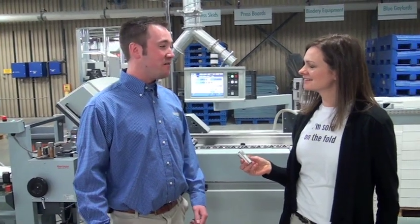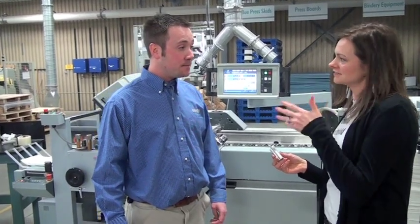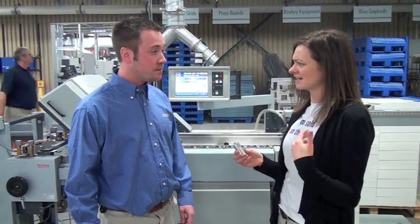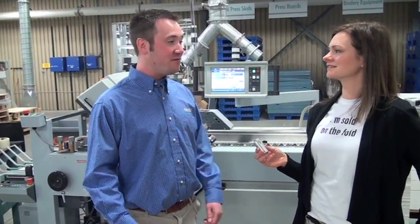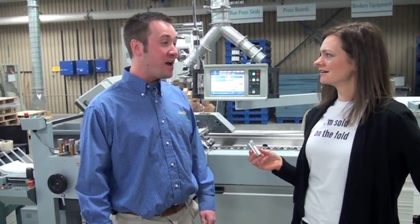So how do the operators really feel about using this machine? Whenever they get the chance to put a job over here, they definitely prefer to do it on the Horizon again because of how quick and easy it is to set up. It's definitely a user-friendly folder. Are you still talking smaller run lengths, or are you getting into longer run lengths? We do a wide array of work. We have some days where we'll run seven or eight jobs in one shift — all short runs. But then we have days where we'll run 250,000 gatefold brochures.